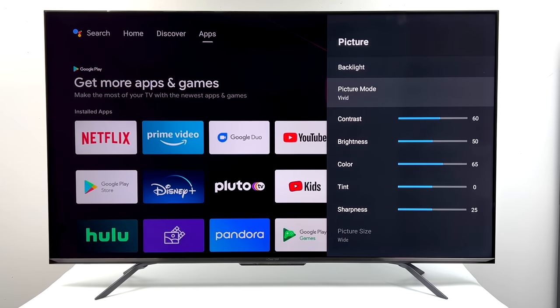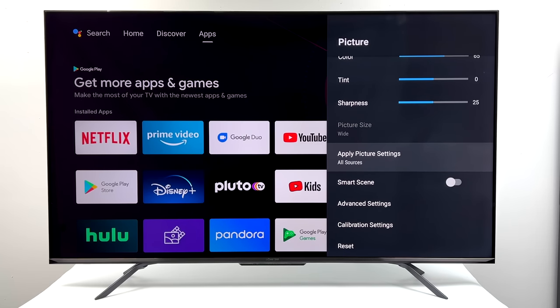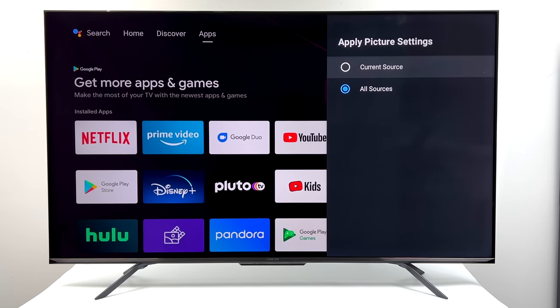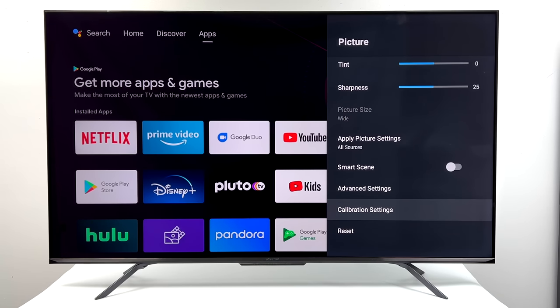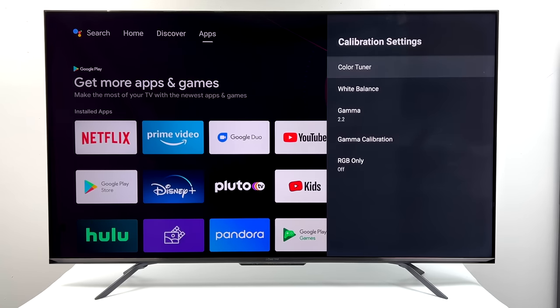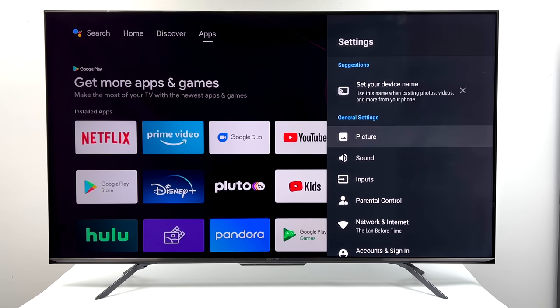There are a ton of picture modes to choose from like a lot of these newer TVs — Vivid, Standard, Film. We can also apply these settings to the current source, which is the Android TV portion, or all sources. Setting it to all sources means even your HDMI inputs will have these picture settings applied. We can also go into the calibration settings and use the color tuner to get this looking exactly how you want. Out of the box set to Vivid it's really not that bad, and everything in this video is just set to Vivid — I'm not going to worry about calibration right now.